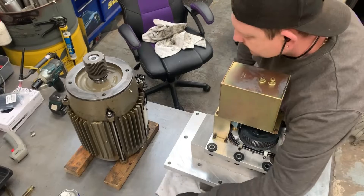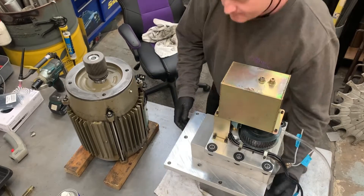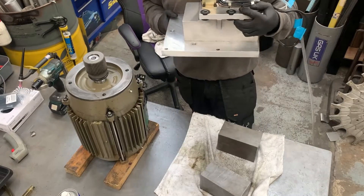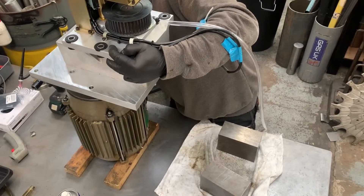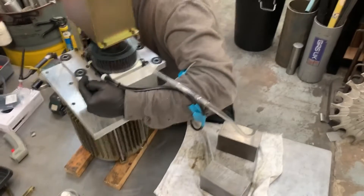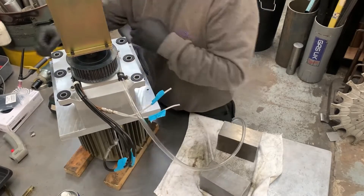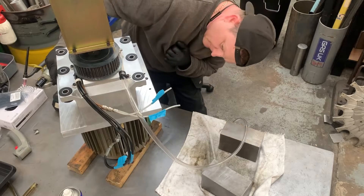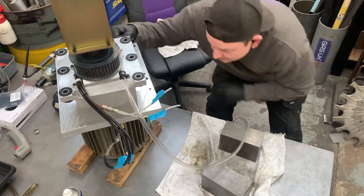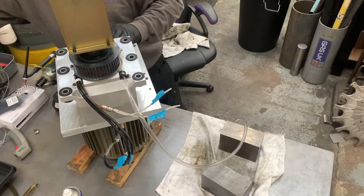I'm going to lift this now - I might need a hand with this but I haven't got anyone here so I'm going to try and go it alone, because obviously everything is quite heavy and two of you would be easier. Just going to put a bolt in. We're not fully down on the plate so I'm going to use this small copper mallet just to tap it.